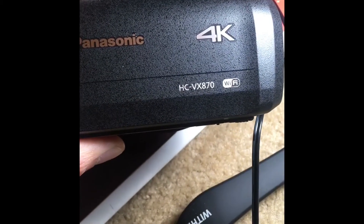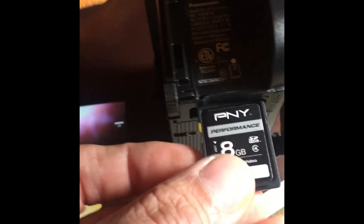I have a Panasonic HC VX870 4K and it is having a card error.